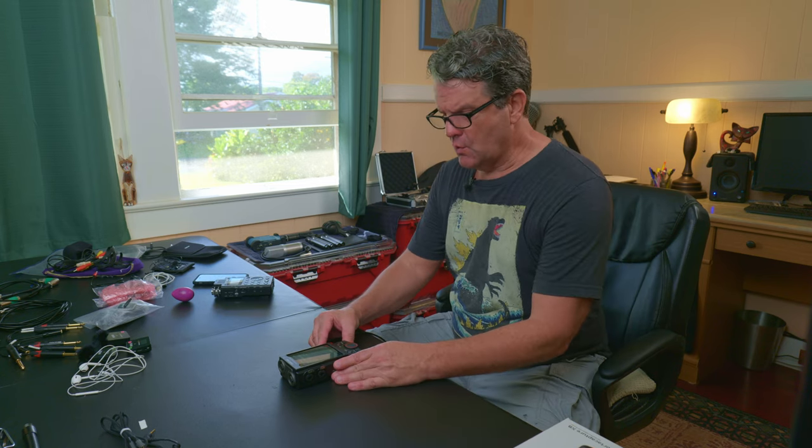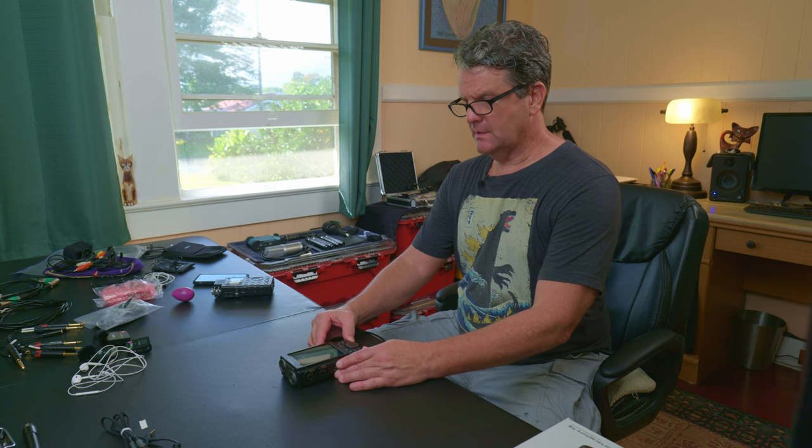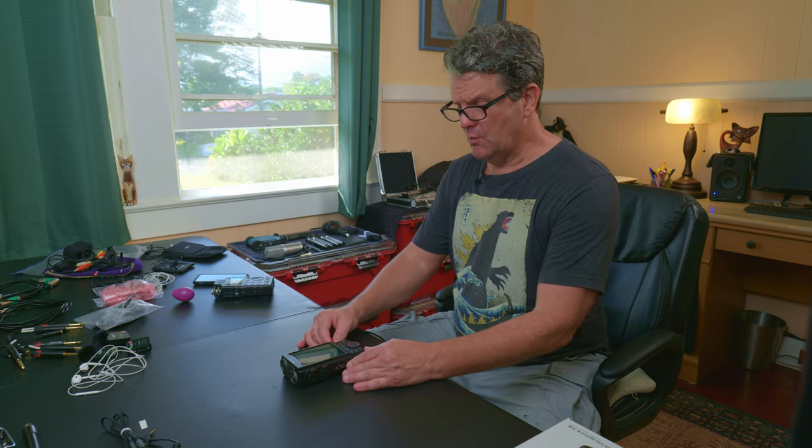Going over this some more — I already covered some of the things I like about it, a basic overview. Today what I want to cover more is some of the inner workings of the unit and the apps. I call them apps — they're really presets that come with it.